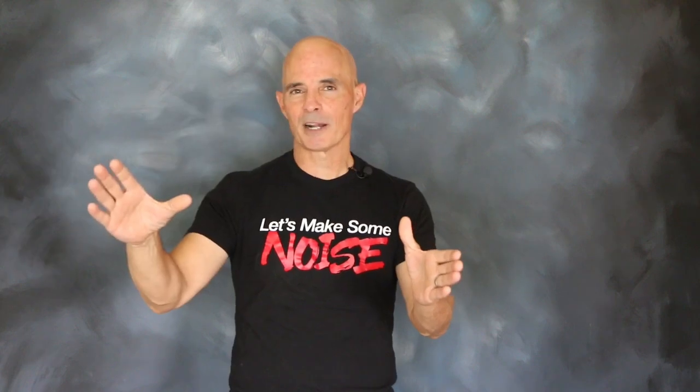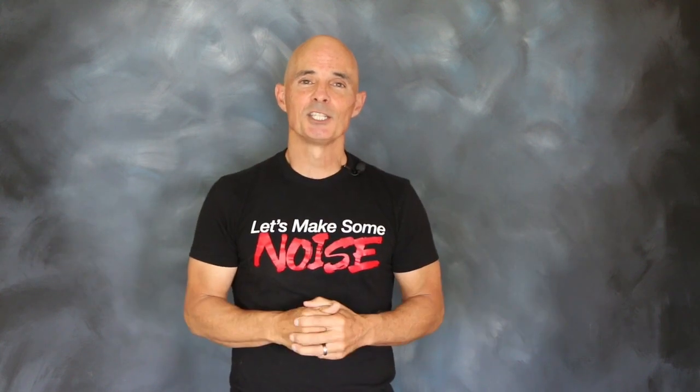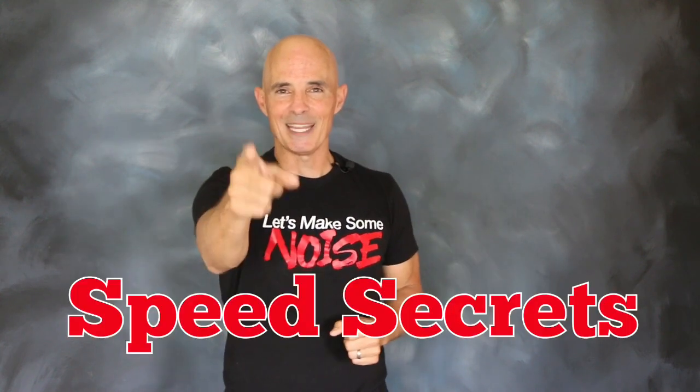So it looks like if you combine a power adder small block with a nice power adder like a Zex nitrous kit, you get a powerful combination. I'm Richard Holder. That's all the time I have. I want to thank the guys at Zex. Join me next time on Speed Secrets.